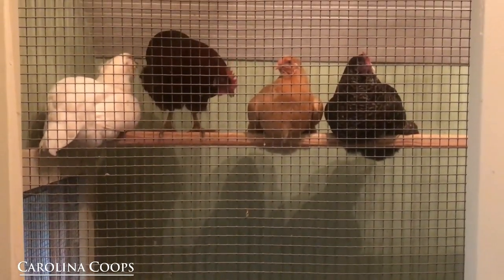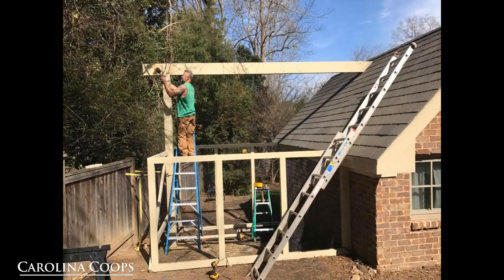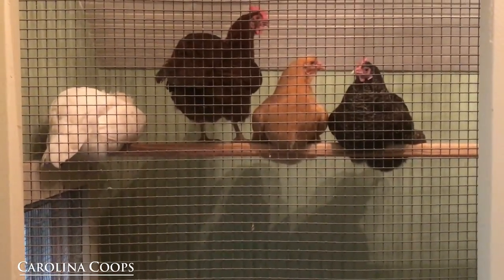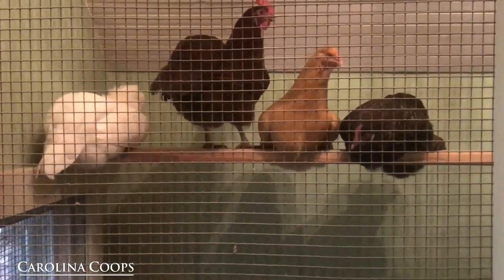So I'm inside a custom hen house that we did. It's the one that was the playhouse that we converted into a chicken coop. Anyways, I'm here working on something and I just happened to look up — the girls are coming in to roost for the night.